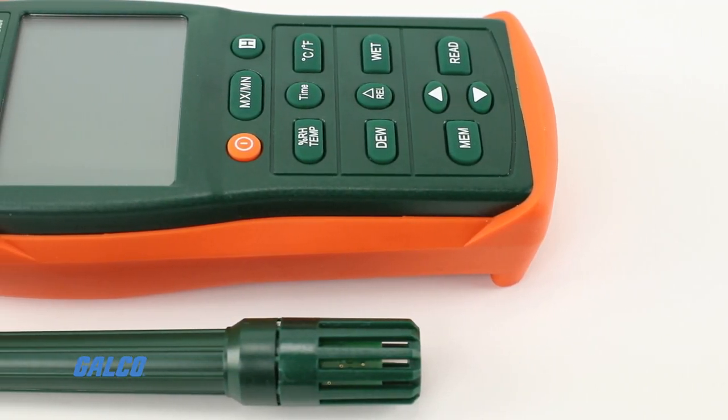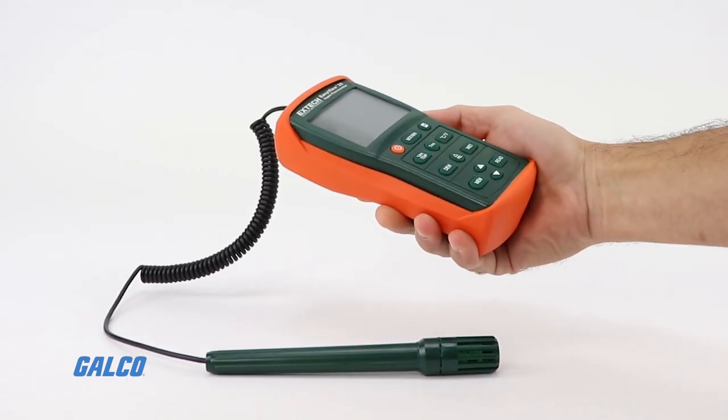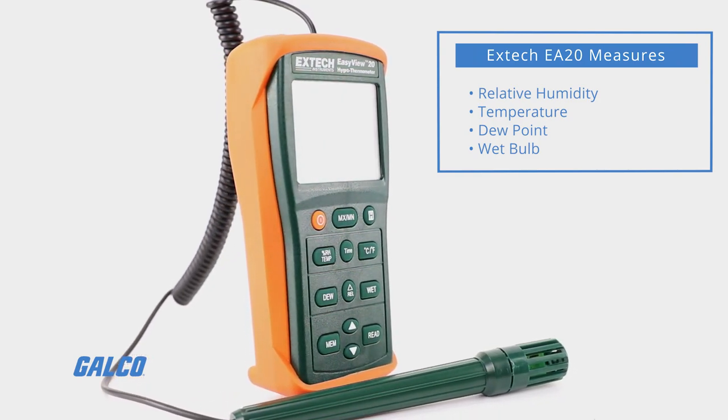Extech's EA-20 EasyView Hygro-Thermometer is a dual display handheld test device that measures relative humidity, temperature, dew point, and wet bulb.